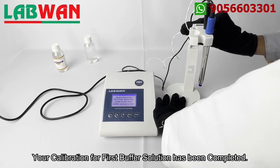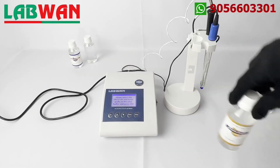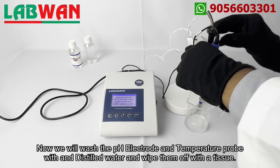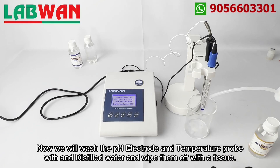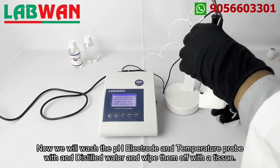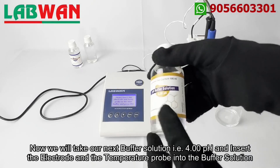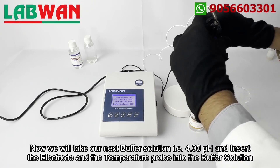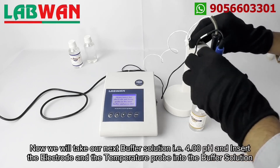Your calibration for the first buffer solution has been completed. Now we will wash the pH electrode and temperature probe with distilled water and wipe them off with a tissue. Now we will take our next buffer solution, that is 4.00 pH, and insert the electrode and temperature probe into the buffer solution.